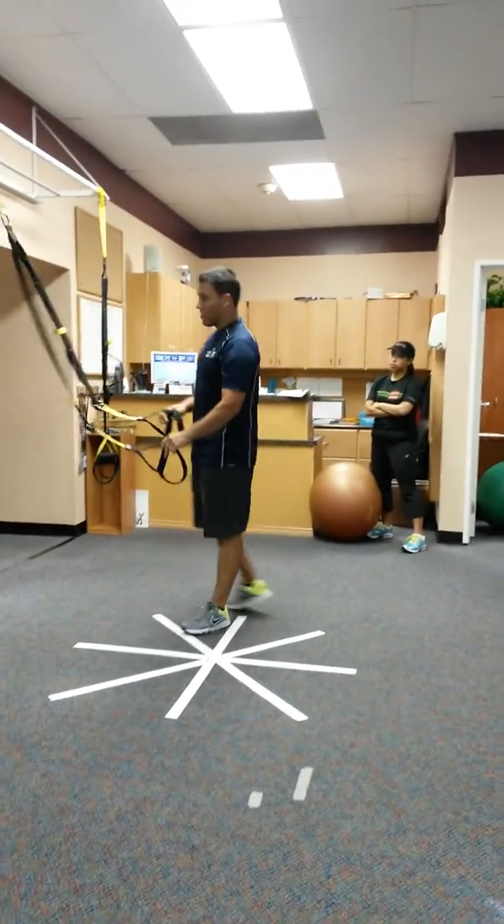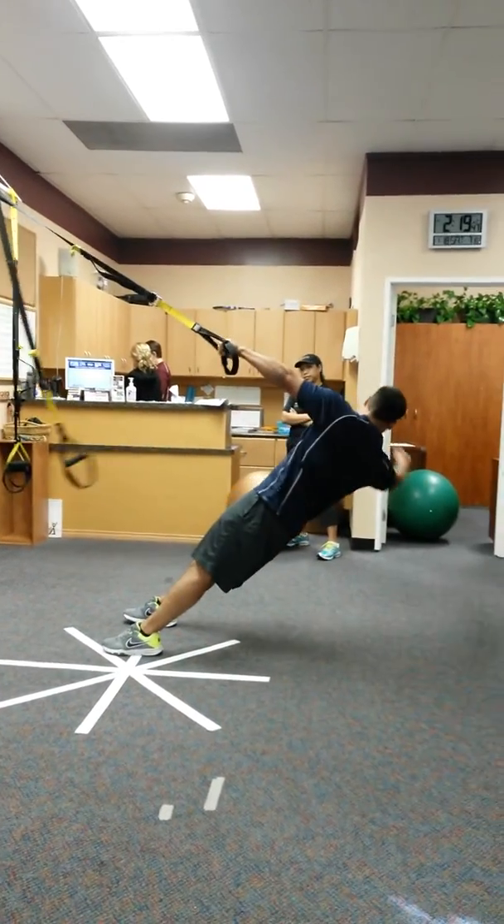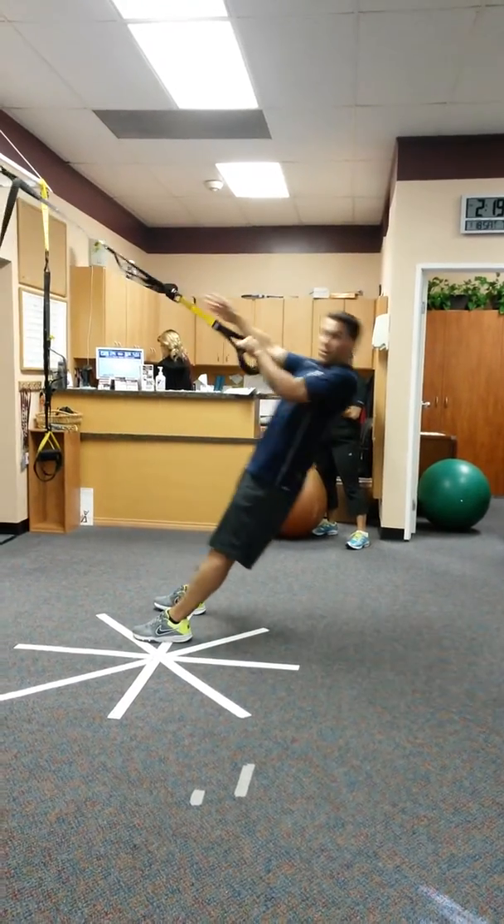Power pull — we just did those. One hand, rotate. Did you like that leg?